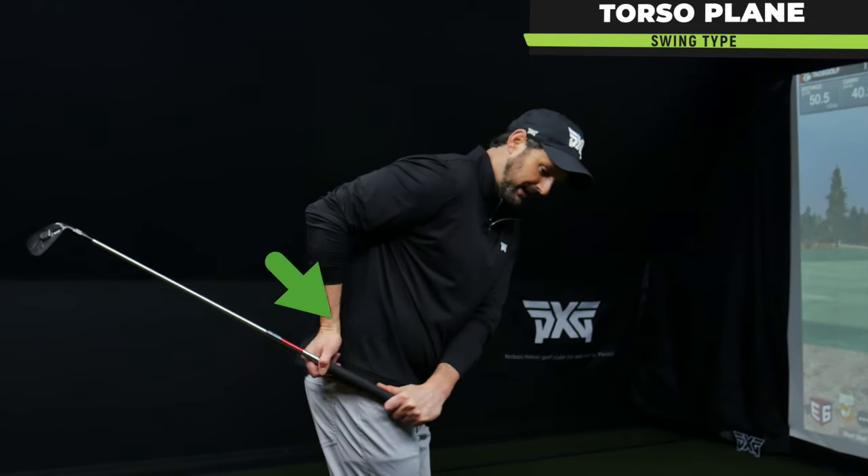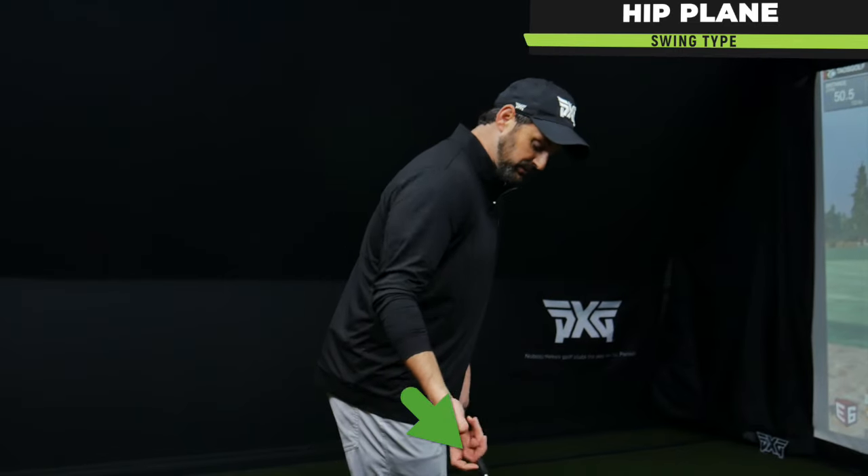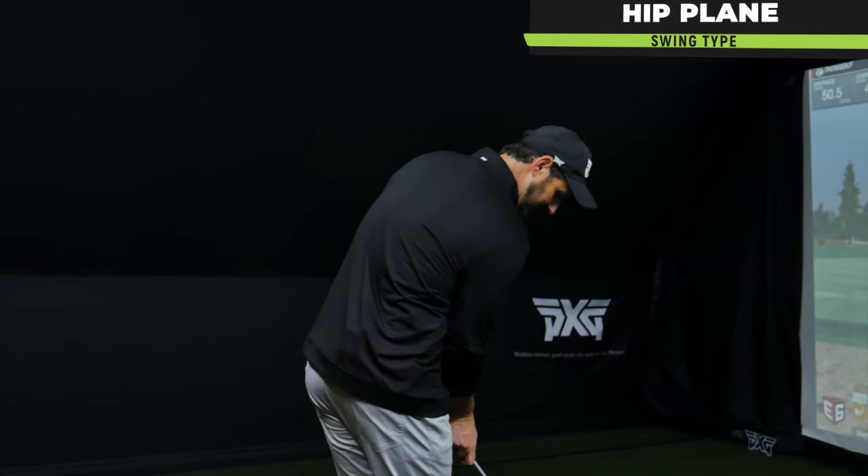Then we have the hip plane, with shorter arms and a tendency to be lower and deeper, and can actually get a bit more rounded. But those things are affected dramatically by the setup and how we pivot on the backswing.